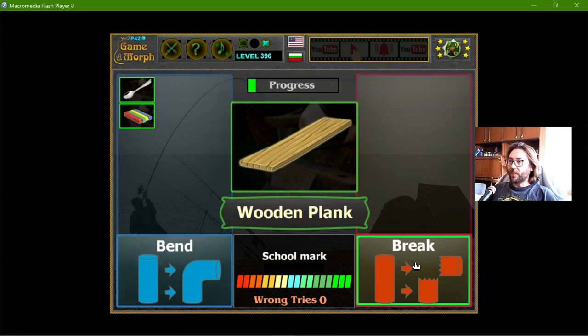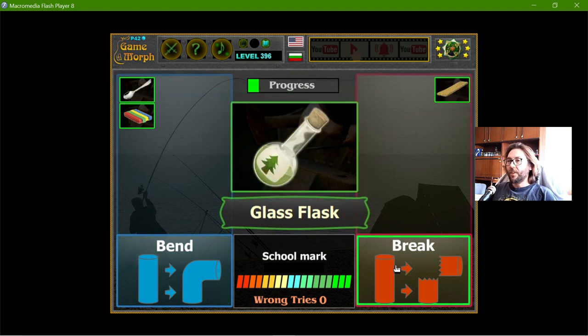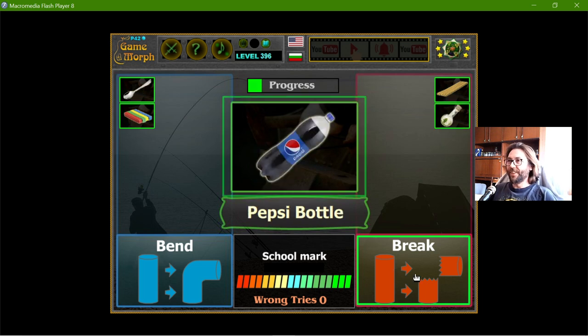The wooden plank will definitely break, except if the wood is young. And the glass flask — it will break, even before 90 degrees.